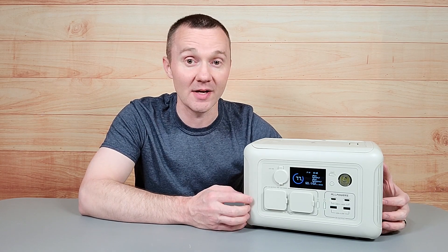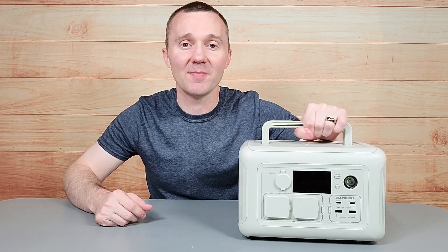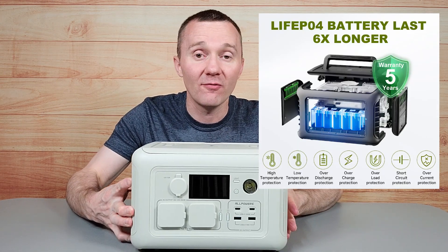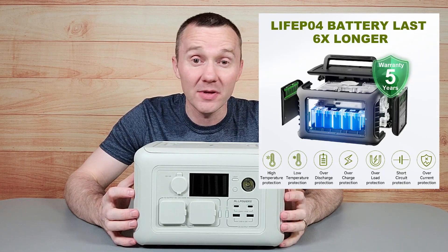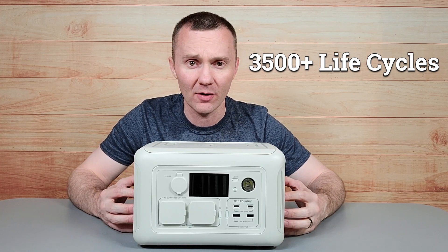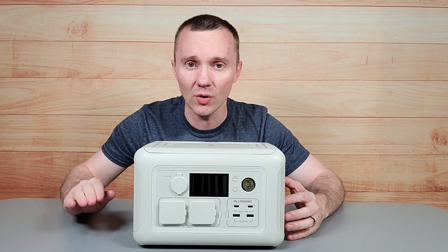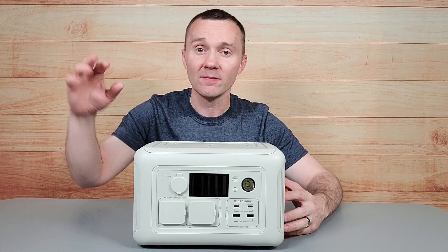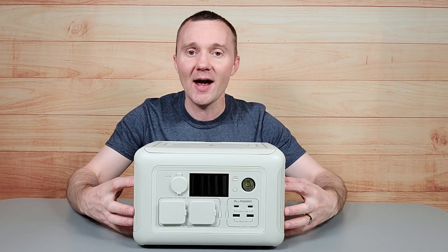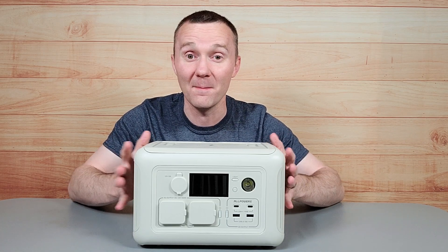Let's look at a few of the other features. First of all, this is very lightweight and easy to carry — it only weighs about 12 pounds. It also has a lithium iron phosphate battery, which is top of the line, and it's rated for 3,500 life cycles. That means you can go from 100% battery down to zero and charge it up again 3,500 times, and the battery will still have 80% of its original capacity. So this is a great battery.